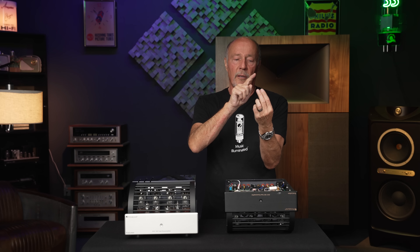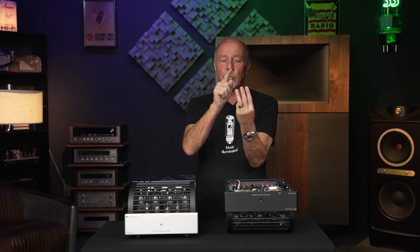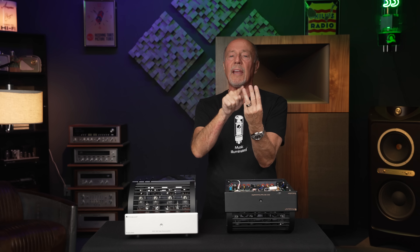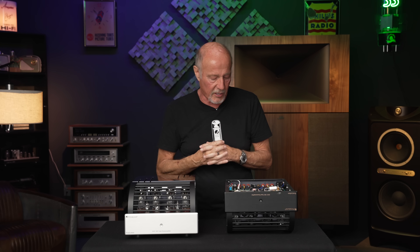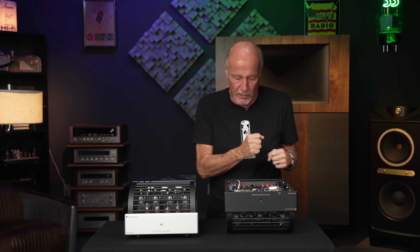There's a 4-ohm tap, an 8-ohm tap, and a 16-ohm tap. You want to use the one that sounds best. If you've got a speaker rated at 8 ohms, don't assume that's what's going to sound best. It is critically important that you try the other taps and use the ones that sound best. I remember decades ago I had a Classic 60 ARC amp with a pair of Martin Logan CLSs — even though it was a low-impedance speaker, they sounded best on the 16-ohm tap.